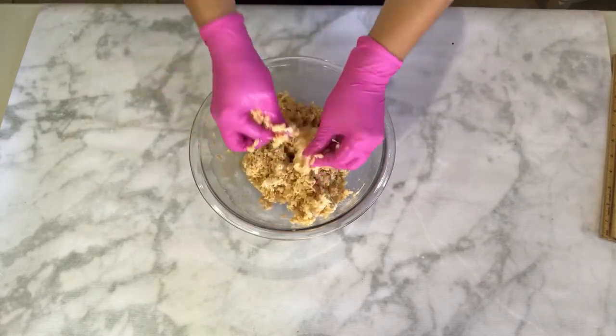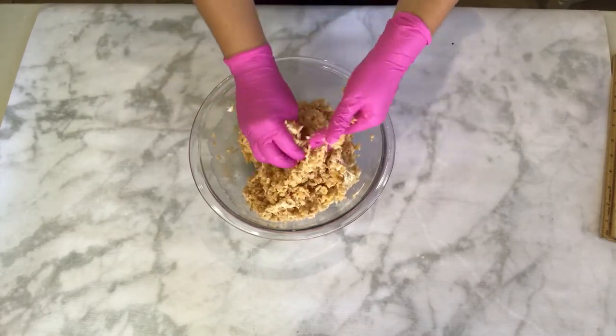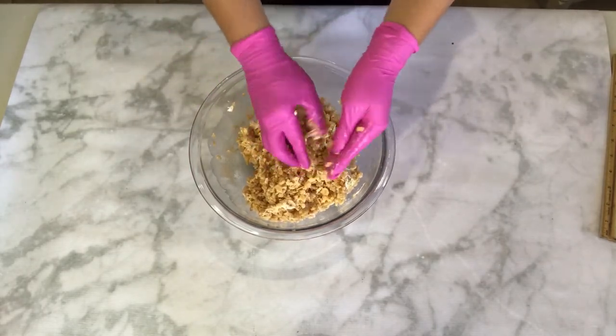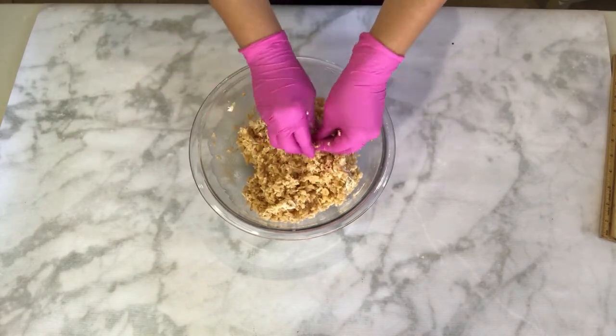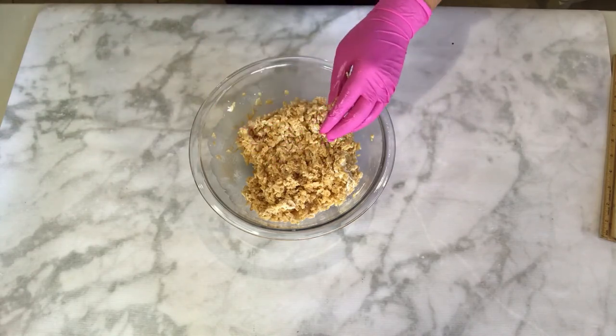I usually make this RKT recipe the day that I will be using it, but if you are making it ahead of time, make sure that you wrap it in saran wrap and store it in an airtight container. Thank you so much for watching, and I'll leave you with a few examples of things that I have used this recipe on.